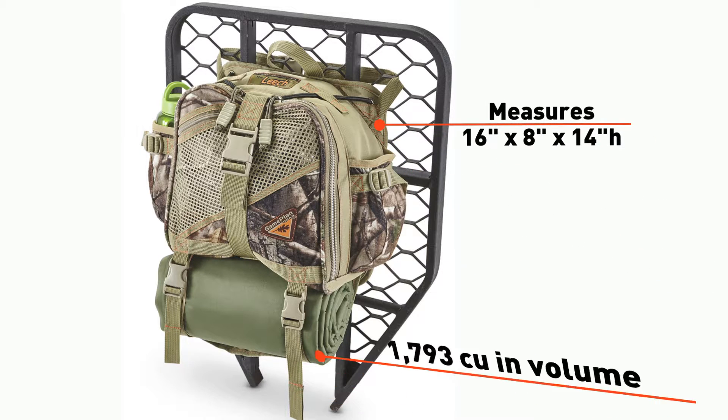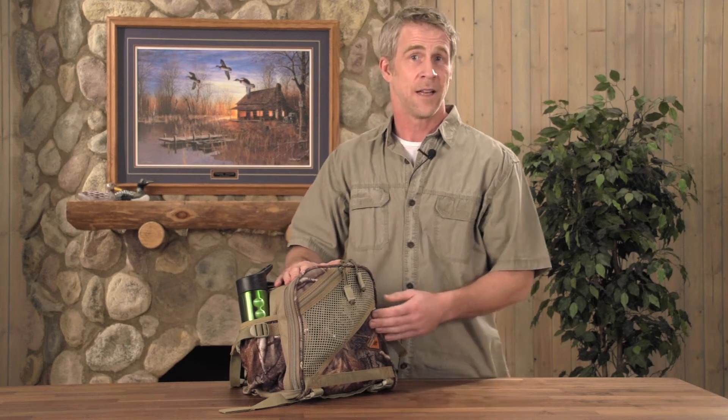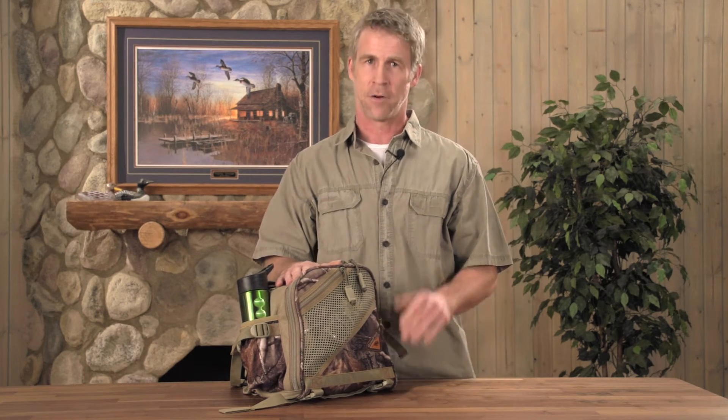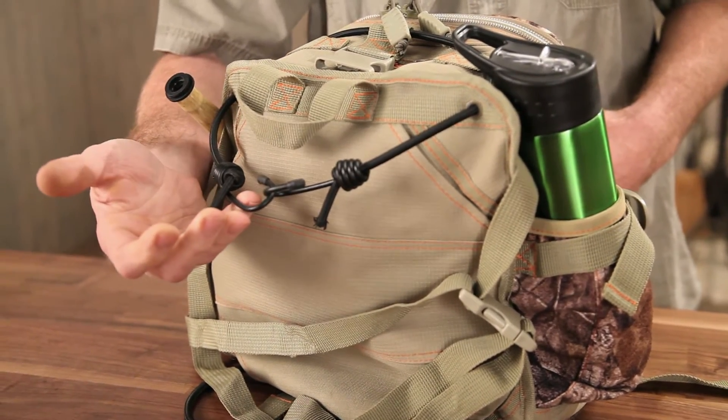With the Gameplan Gear Leach Pack, your tree stand is never an afterthought. At 16 inches wide and 14 inches high, there's room for almost 1,800 cubic inches of storage. The zip pockets and elastic bands keep your gear ready for quick retrieval. The adjustable cord system locks onto your stand for no hands hauling.